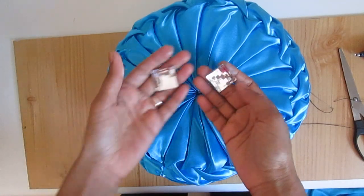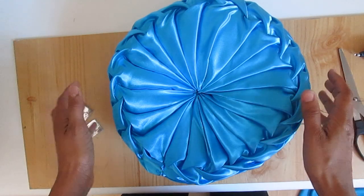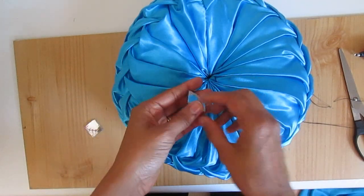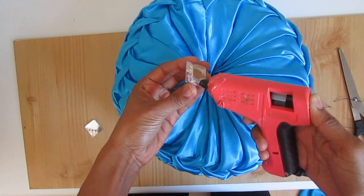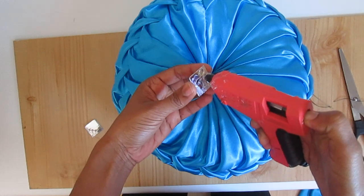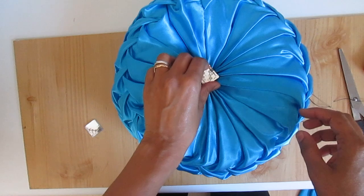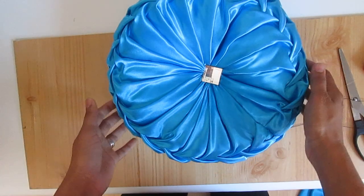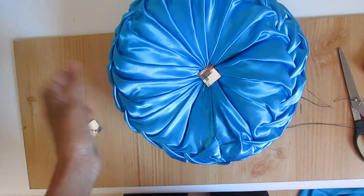Now I am going to use this bead in the middle, but I really recommend you to use buttons instead of beads because I am using hot glue here. Sometimes later on it starts flaking off and the hot glue just comes off. So you can use buttons instead of beads, but I find it quite nice and looking more beautiful than using a button. It's up to you.